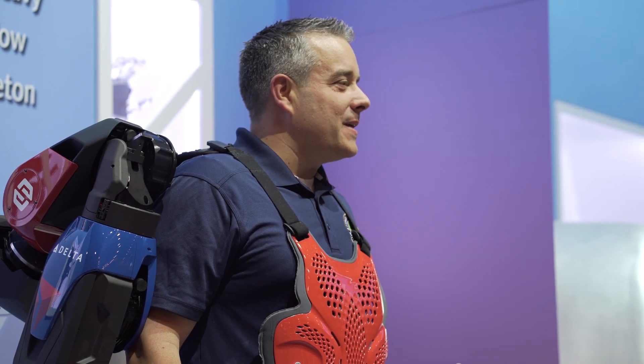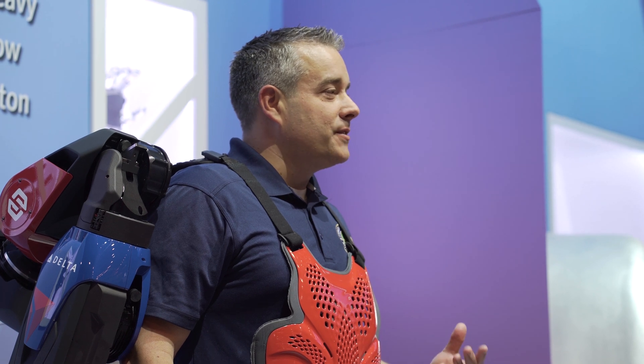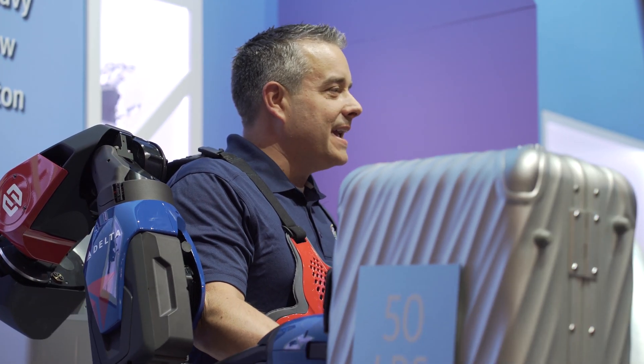I'm Kevin Morris from the FAA here at CES 2020, where technology is all about improving people's lives. And perhaps no better example of that is the Delta Airlines demonstration of the Sarcos exoskeleton suit, which will allow their employees to have superhuman strength, lifting up to 200 pounds for eight hours a day, improving workforce efficiency and safety.